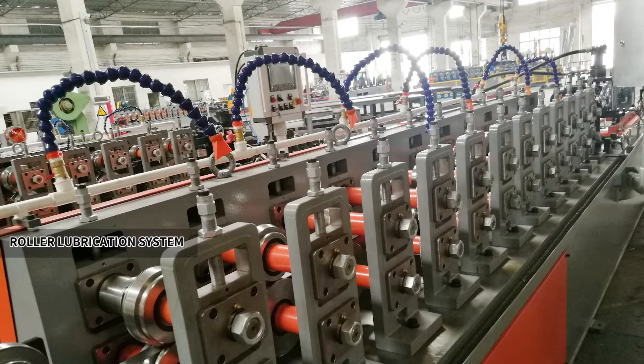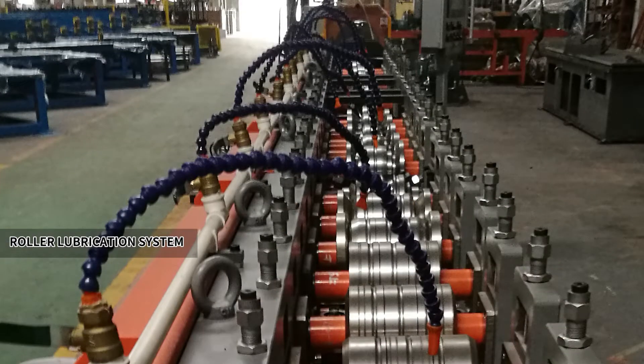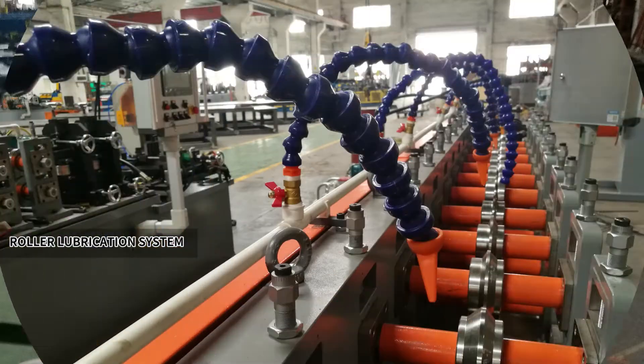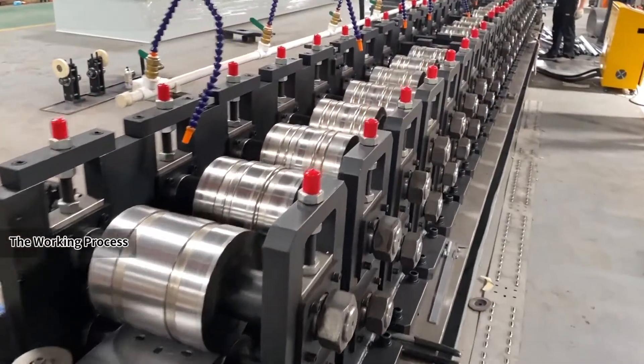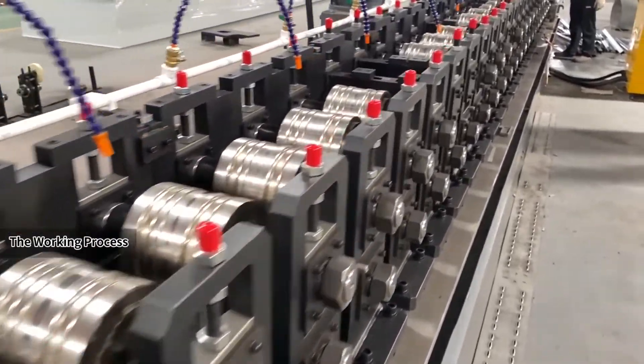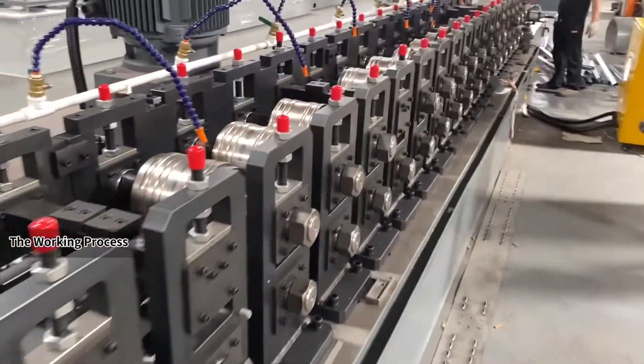After being pumped into the pipes by a pressure pump, emulsion is sprayed evenly on the forming rollers through the nozzle. Excess lubricant is filtered and recycled through the sink on the side of the machine.